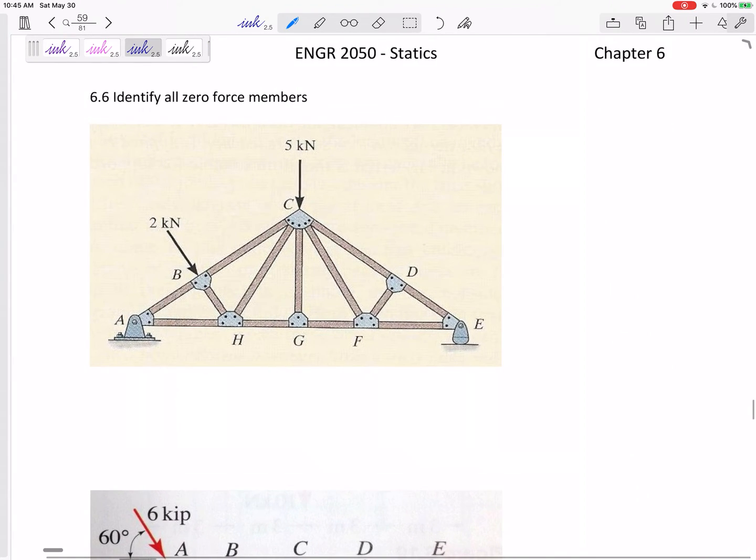Let's identify all the zero force members. Pause and ask yourself which of these forces, if any, are zero force members. How about CG? Joint G only has three members attached to it, two of them are collinear, so the third one is a zero force member. CG is a zero force member.